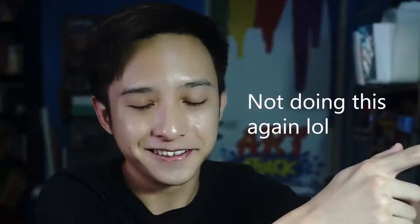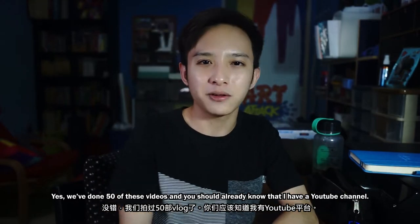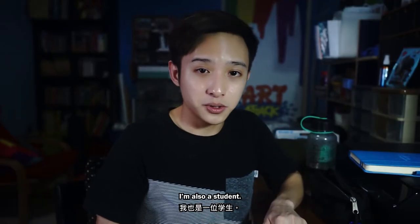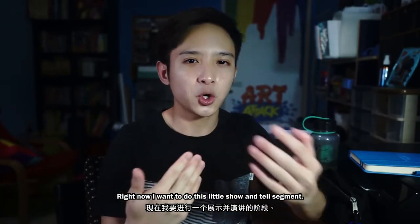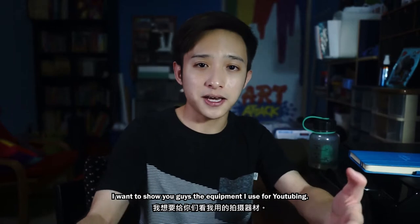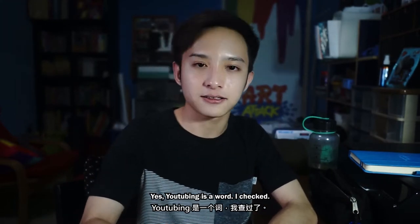Okay, we are in the room. It is night time and I'm actually filming this at 11 PM. This is probably going to be my 50th vlog — yes, we've done 50 of these videos. You should already know by now that I have a YouTube channel and I'm also a student studying mass communication. Right now I want to do this little show-and-tell segment and show you guys the equipment I use for YouTubing — yes, YouTubing is a word, I checked.